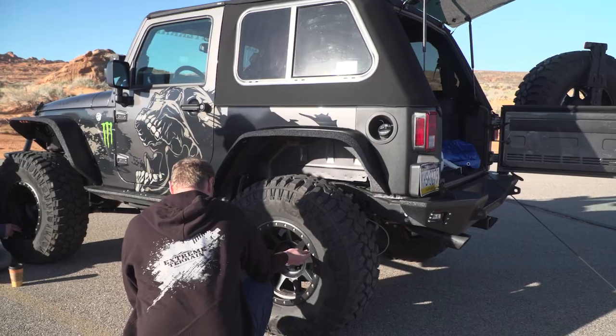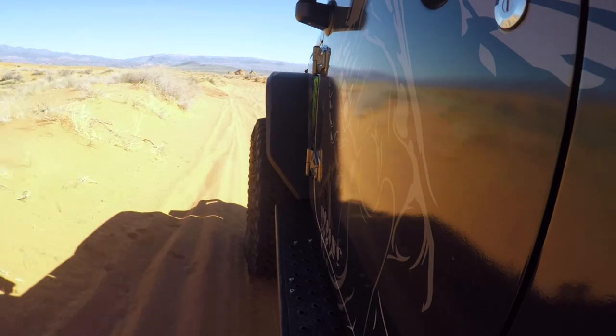Before we got out here on the sand, the first thing that Jeff had us do is air down, giving us a pretty decent sized footprint. You don't want to air down too much though, because you can actually get sand in the bead — when you hit something it'll open your bead up, you get sand in there, and then all your air leaks out and cuts into your playtime.